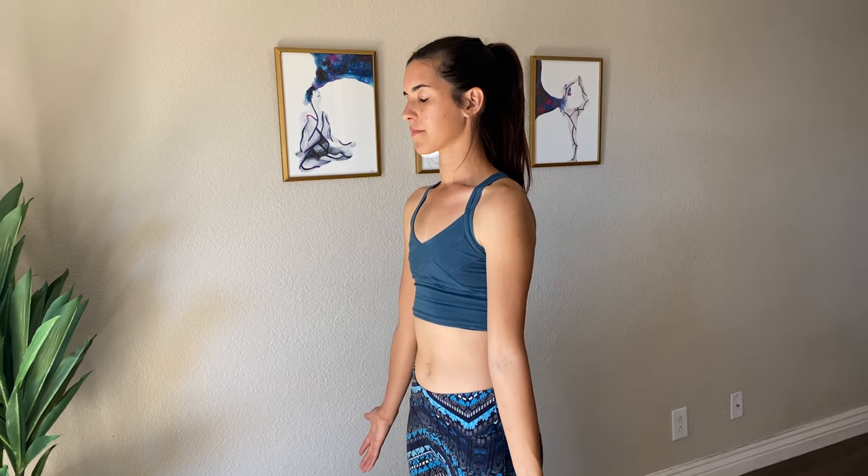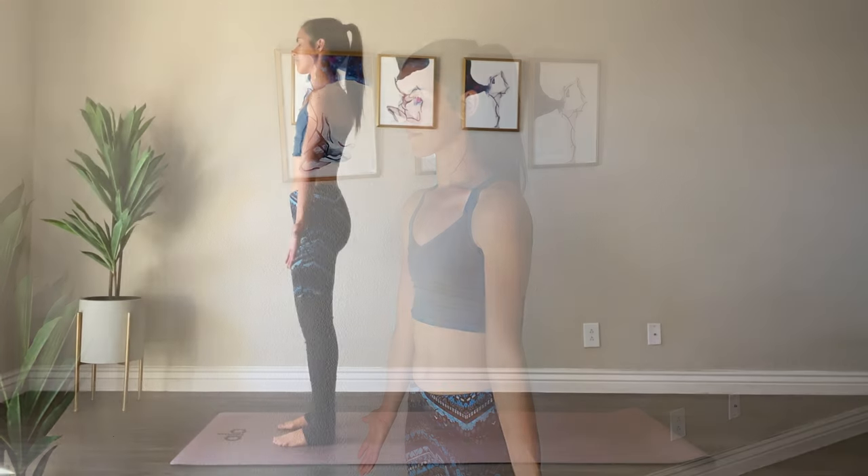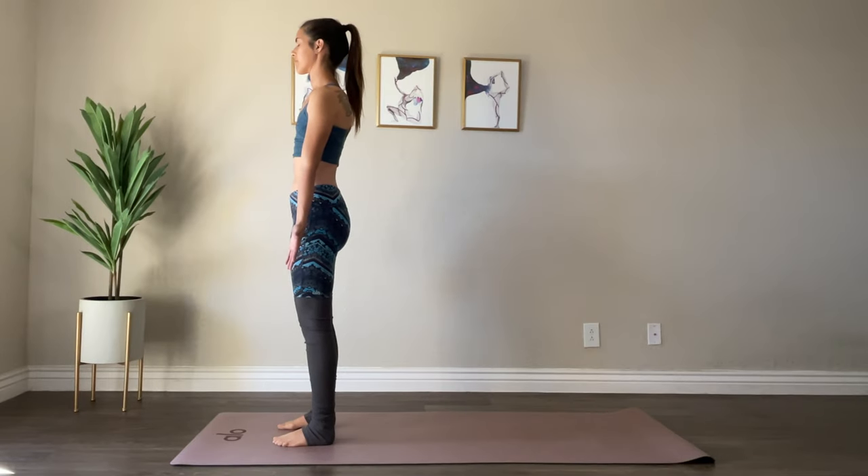You can close your eyes here if you'd like. And if Ujjayi Pranayama is in your practice, go ahead and start breathing like that right now — breathing in through your nose and finding a slight constriction in your throat as you breathe out through your nose.